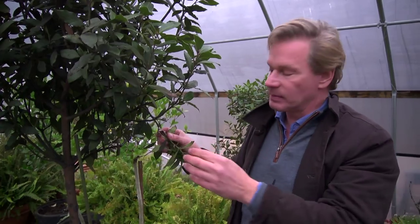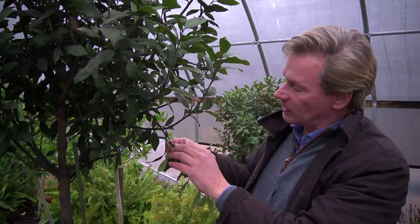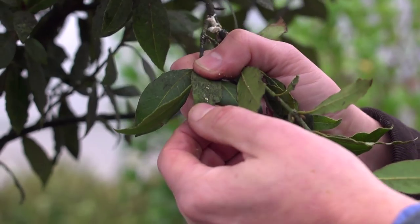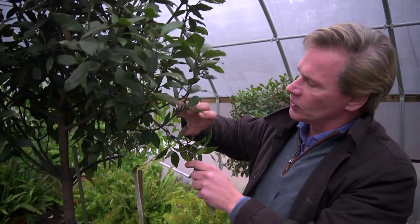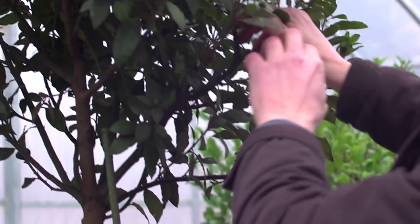These trees are certainly dormant because it's still cool and we haven't moved them outside yet, and won't for about another month. And then also, if you look closely here, you can even see some scale growing on the underside of these leaves. So if you have plants that have this sort of sooty residue on the leaves, then you likely have mealybugs.